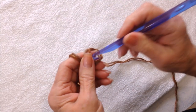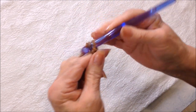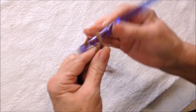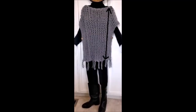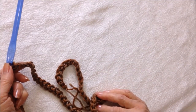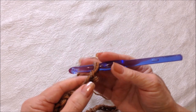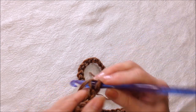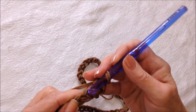Start with a slip knot and work a chain that's as long as you would like your poncho to be from the shoulder to the hem. I've gone ahead and worked my chain — for me that was 60 — and it's going to be different for everyone. Now I'm going to single crochet in the second stitch from the hook and in every stitch across the chain.